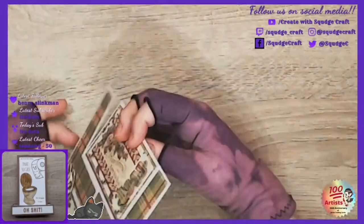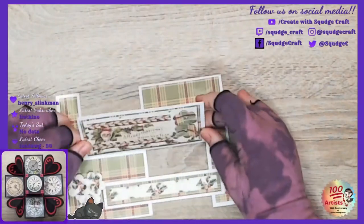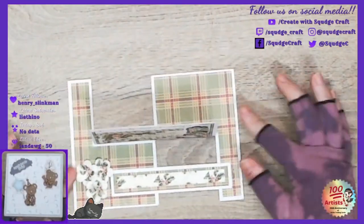Then when it comes out it will stand up, which is why that panel needs to be folded forward, not backwards. There's that one. Now let's show you some different sizes.